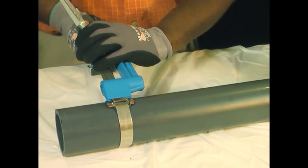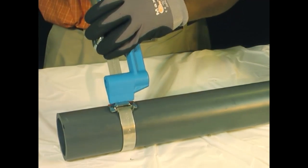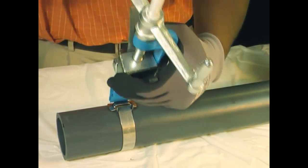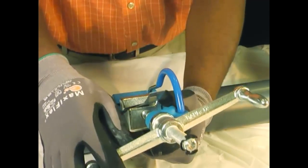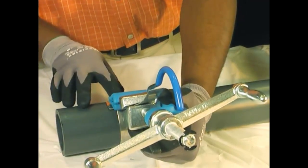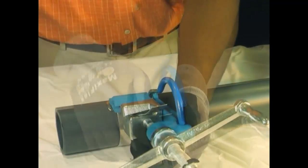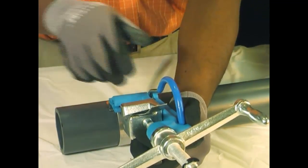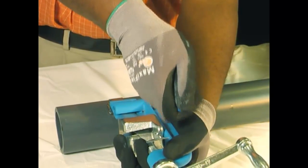Once maximum tension is attained, roll over the buckle, backing off the tension handle a half turn to a full turn. Failure to back off the tension handle throughout the entire course of the rollover may result in breaking of the band. Note, there is no loss of tension as the band is released — it's used up in the bend. The cutter bar should now be facing up. Secure the tool with one hand while pulling or pushing the cutter bar handle with a quick, strong force.